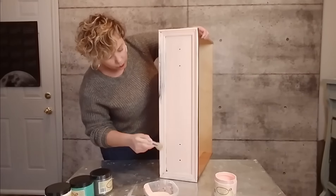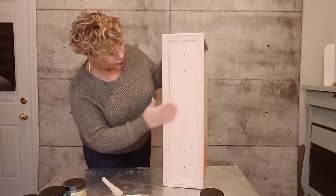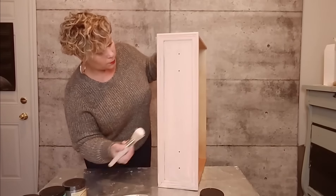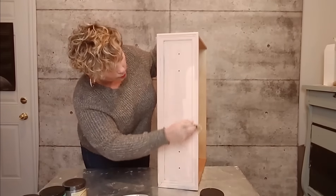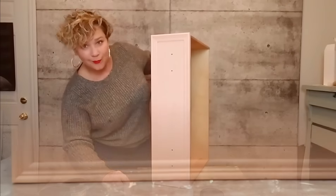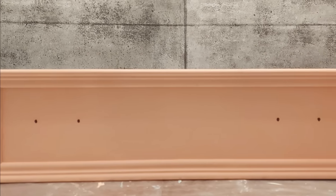Once I completely covered my dresser drawer, I put it aside to let it dry, and within 15 minutes I was ready to go with my second coat. From start to finish this product was so easy to use. I also love that you don't have to put a wax or sealant over top of it, because after 21 days it dries to a durable finish.